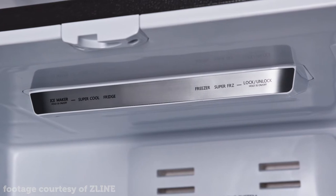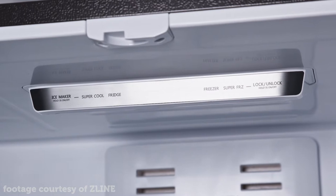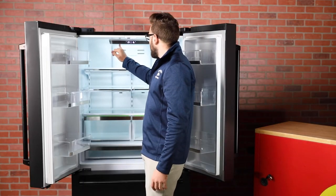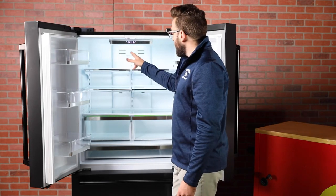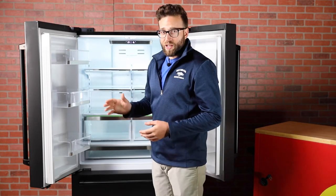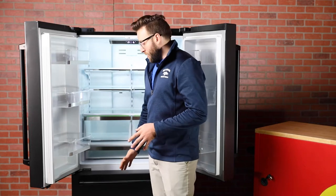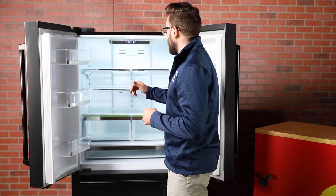Within all the different modes available, it does have a vacation mode so you can set it and forget it, allowing your fridge to maintain that temperature indefinitely. There is also a super cool setting and a super freeze setting for your fridge and freezer. Those super cool the fridge down to 34 degrees, and the super freeze function sets the freezer to negative seven degrees. So if you need to get things cold really fast, that's a great setting to use.